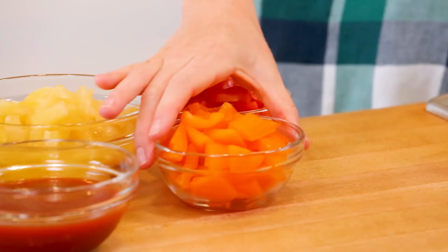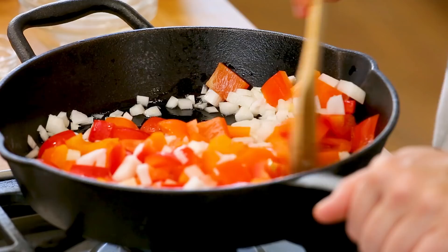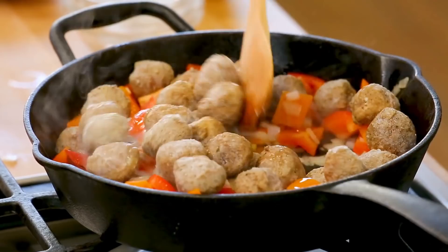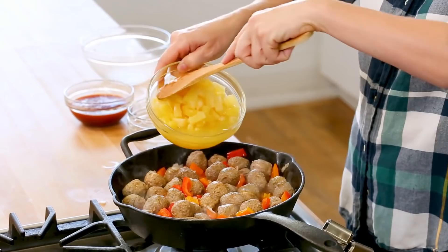I'm starting once again with my skillet heating up over medium-high heat. I'm just going to get a little oil in there, and as soon as that oil is hot, I'm going to add a little onion and some bell pepper — I'm using orange and red, but go ahead and use whatever color bell pepper you like. I'm just going to cook these veggies up, stirring them frequently. Once those veggies have had a chance to soften up a little bit, we are going to get our meatballs into the pan. The great part about frozen meatballs is that they're technically already fully cooked, so all you're doing is reheating them through. As soon as those meatballs start to heat up, we're going to go in with our pineapple.